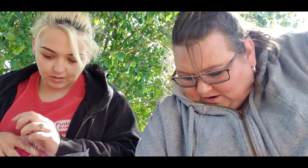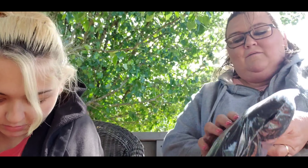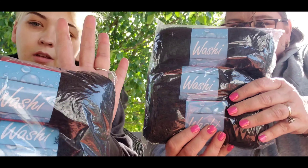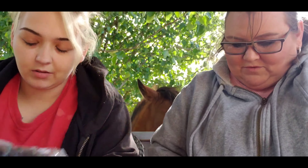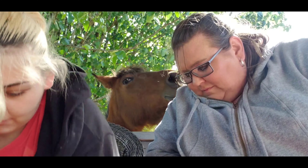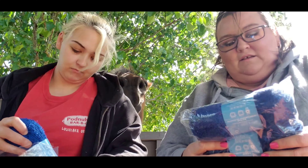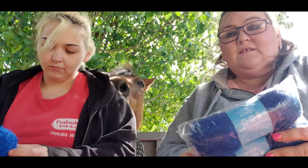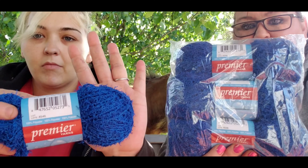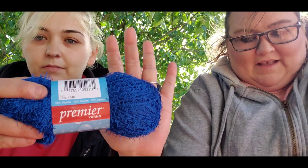We already did the red. We didn't open a bag of the black because black is black — we got two of those. And blue — we got it in raw blue, not just blue, and it is beautiful. That is the color.